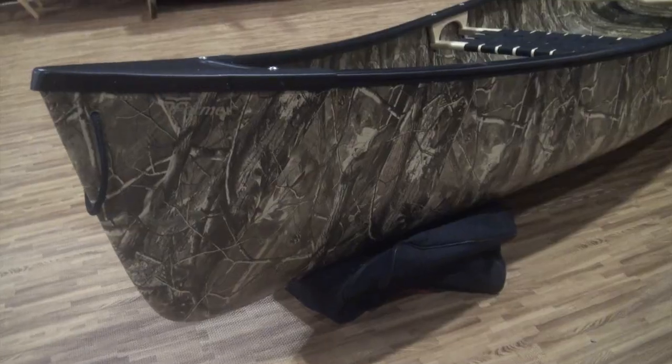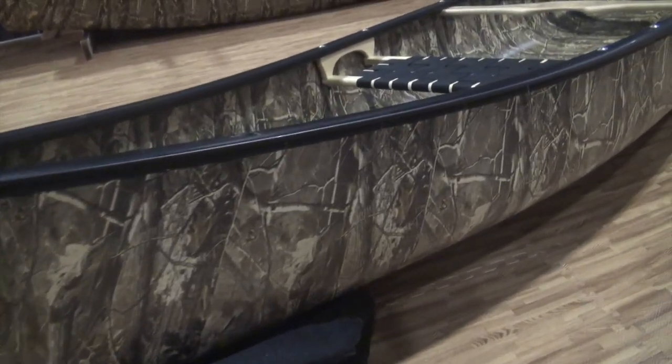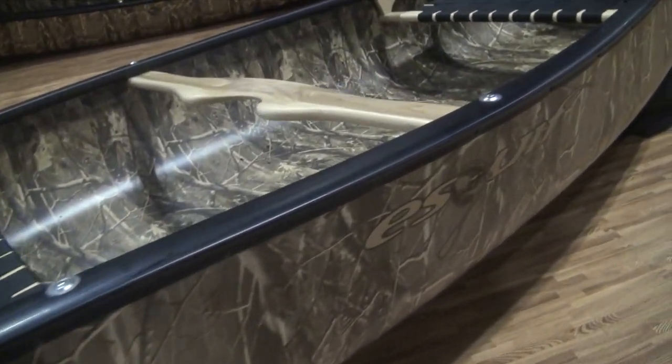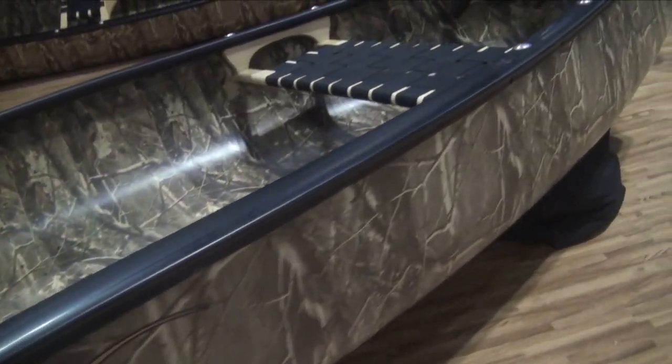Hey folks, here with David Haddon with Skiff Canoes and you're just finishing setting up your booth. We're still on setup day but you got a new one — they've literally popped this out of the mold and put it on the truck.